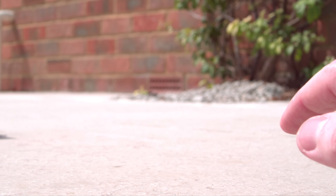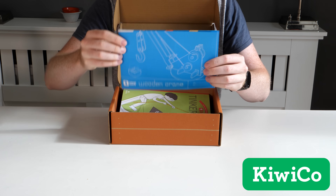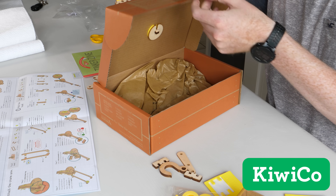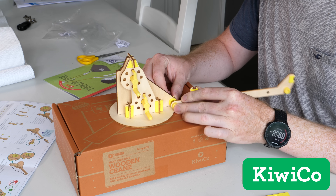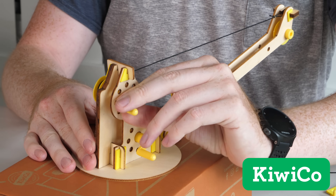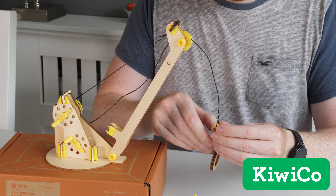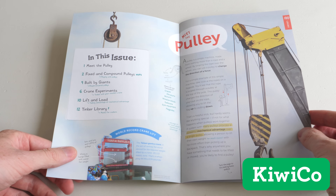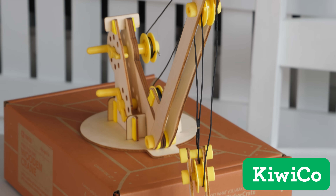Whilst we're on the topic of mechanical advantage, I have this crate from KiwiCo which demonstrates how cranes use mechanical advantage to lift heavy objects. Their crates provide everything required for assembly and are very well thought out — like this one uses the packaging box as a sturdy base for the crane. These hands-on projects are excellent for exposing kids to concepts in science, technology, engineering, art and math, whilst also being engaging and fun. Each crate also includes clearly laid out build instructions as well as an educational magazine with additional information behind the science involved. For example, adding more pulleys can increase the mechanical advantage of the crane, allowing it to lift heavier objects.